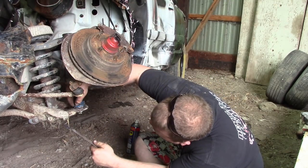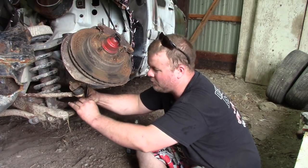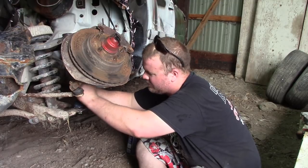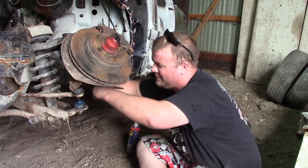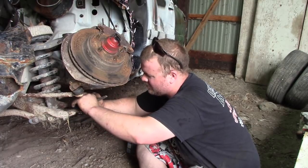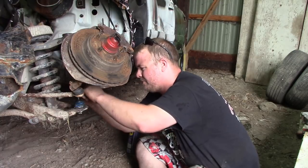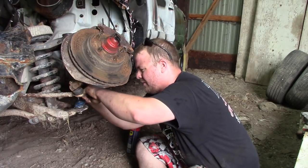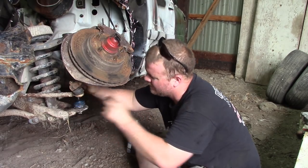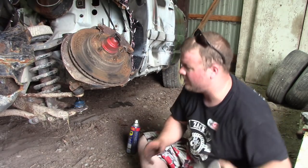I did read the paperwork on this ball joint — it says if the boot is not installed correctly, your warranty is void. So if you guys ever buy parts with a warranty, the last thing you want to do is void that warranty. Make sure you properly install your boot.